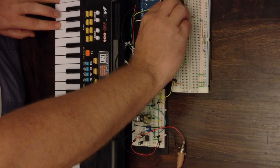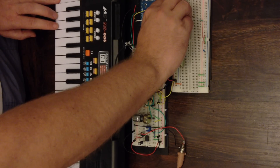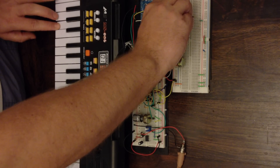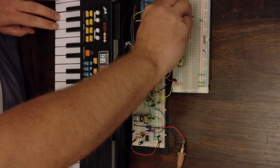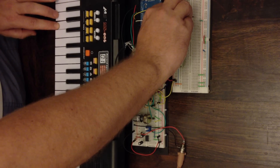You can hear the character of the sound change as I change the frequency of one of the oscillators as well, just playing the keyboard.